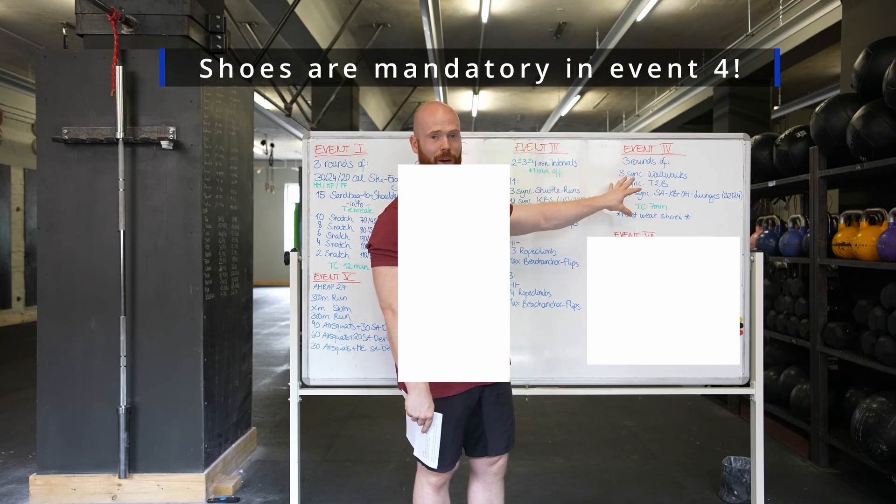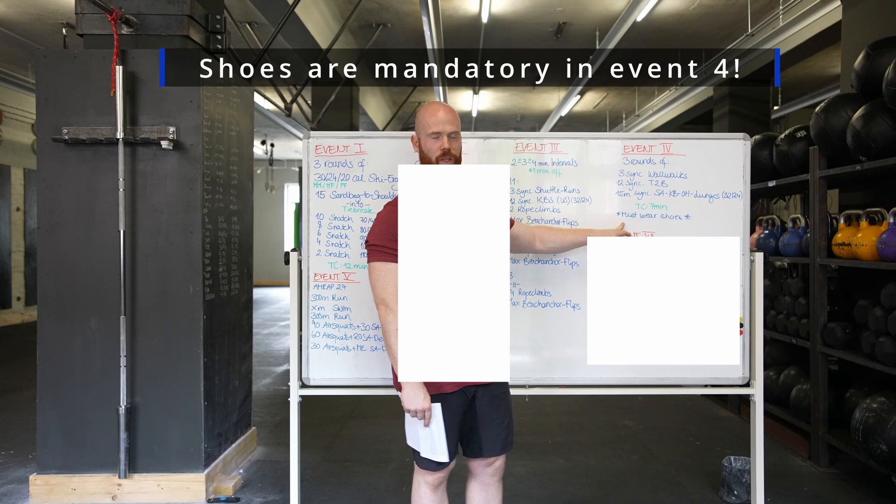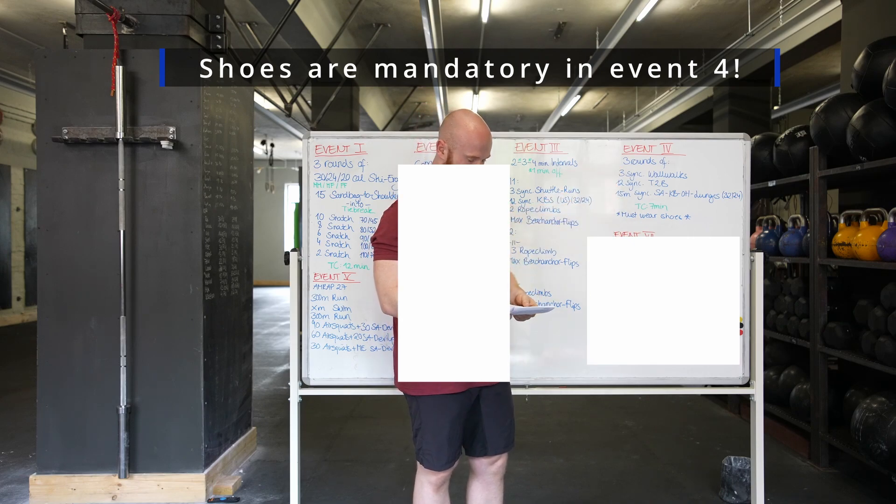For the entire workout, it is a must to wear shoes — just for safety reasons. We're going to explain that again on the beach, but everyone has to wear shoes for event number four.